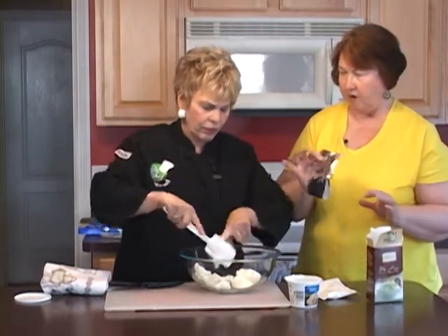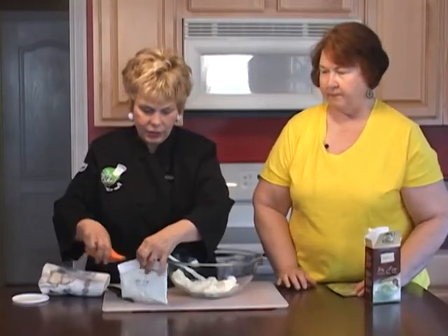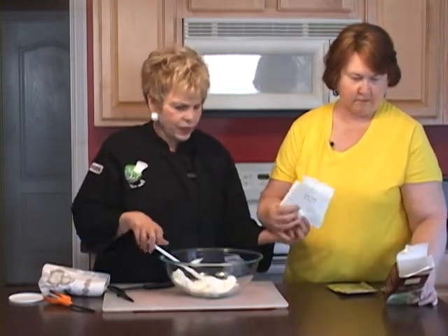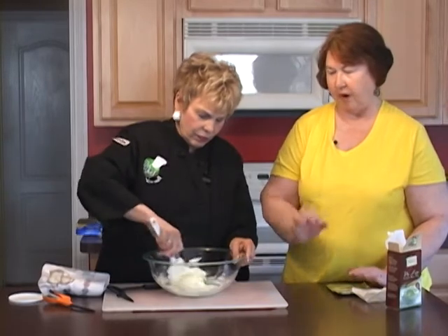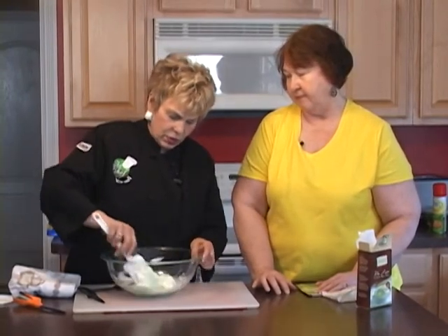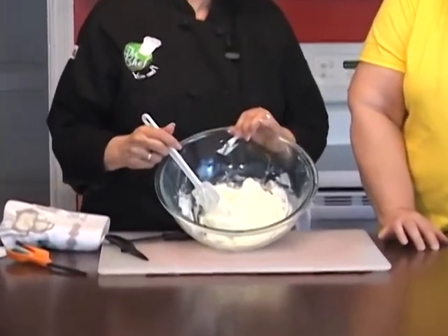It also has graham cracker crumbs to put on top after you form it — that sounds really good, just sprinkle on there. We've got trusty scissors, and you pour the mix in with the cream cheese. That looks good — smells good too. Now we just mix this up, shape it into a ball, and serve it with Twisty Grams — those little graham cracker pretzels sold by Tastefully Simple — or whatever you want to serve it with. This is really easy and really good.